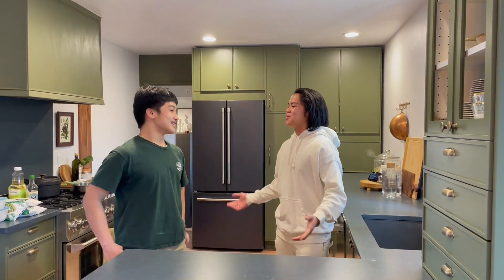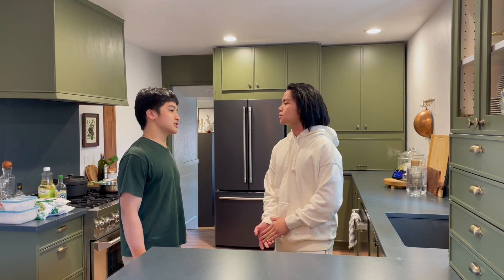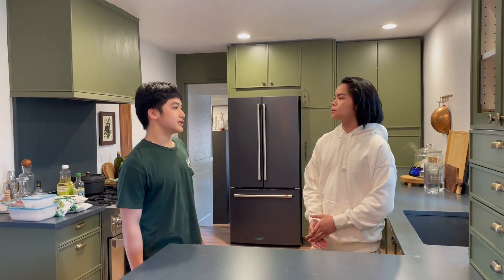Welcome to an episode of Cooking with GHS. I'm your host, Arjun Penlilio, and today I'm here with special guest Jamund Mack. How are you, Jamund? I'm doing great. So tell us a little bit about yourself. I'm a sophomore at Blanco High School, and I'm on the wrestling team. Nice.